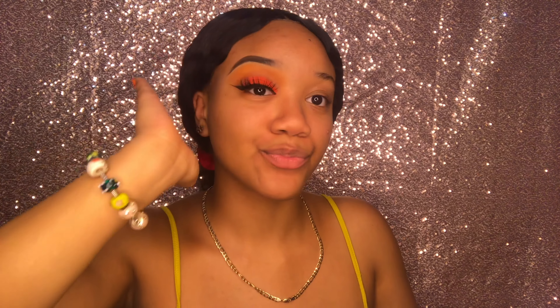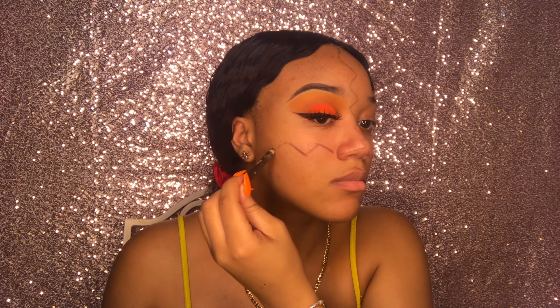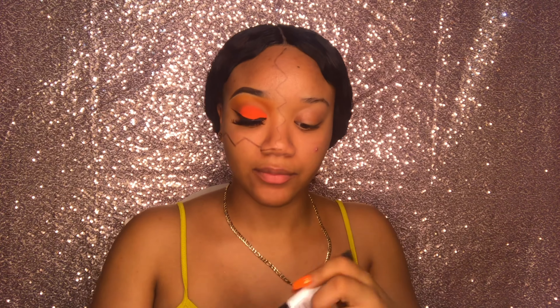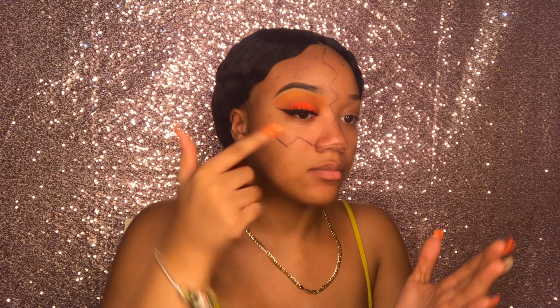Then I went ahead and added a lash from Eyelash of Course in the style Celeste. Now I'm scoping out the part of my face that I want to be the neutral part before the pumpkin, just using an eyebrow pencil to outline it. Now I'm taking my foundation and primer and applying that all over my face — y'all know I love to prime — applying that in the places where I'll be putting foundation.